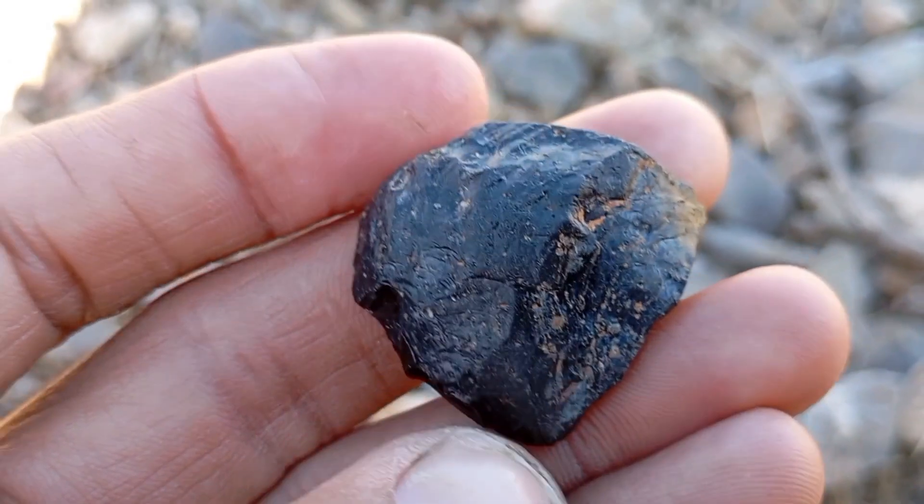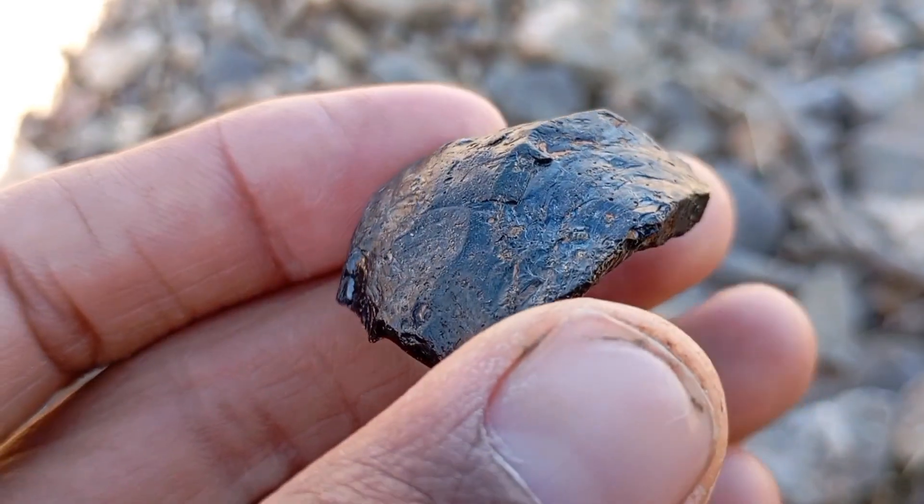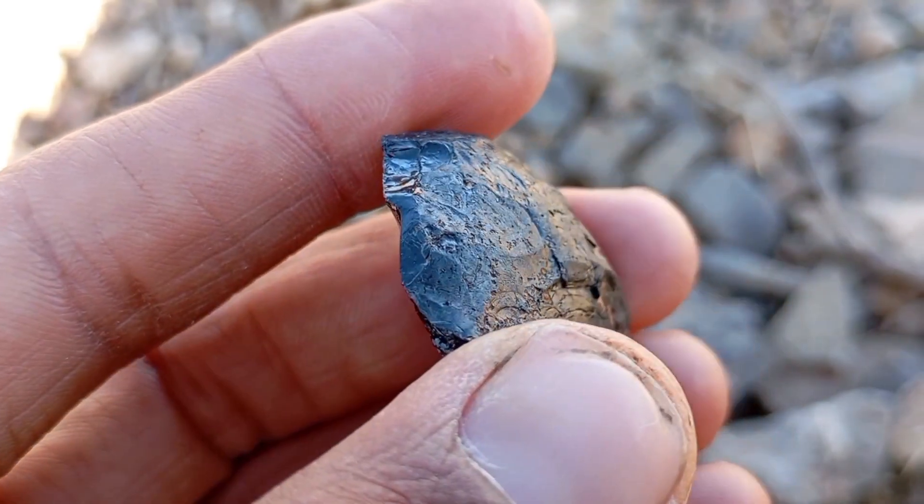Six: Weight comparison — heavier than it looks. Carbonado diamonds feel heavy for their size. If the stone feels unusually light, it's probably fake.